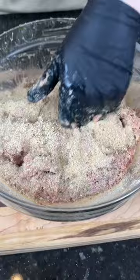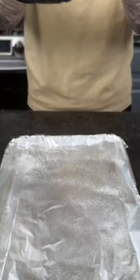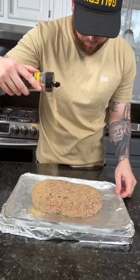Once it becomes one big meatball, we're going to add it to a baking sheet and form it into a loaf. Hit it with a little bit more seasoning, because why the hell not — we're here for a good time, not a long time. Pop that in a 400-degree oven for about 45 to 60 minutes.